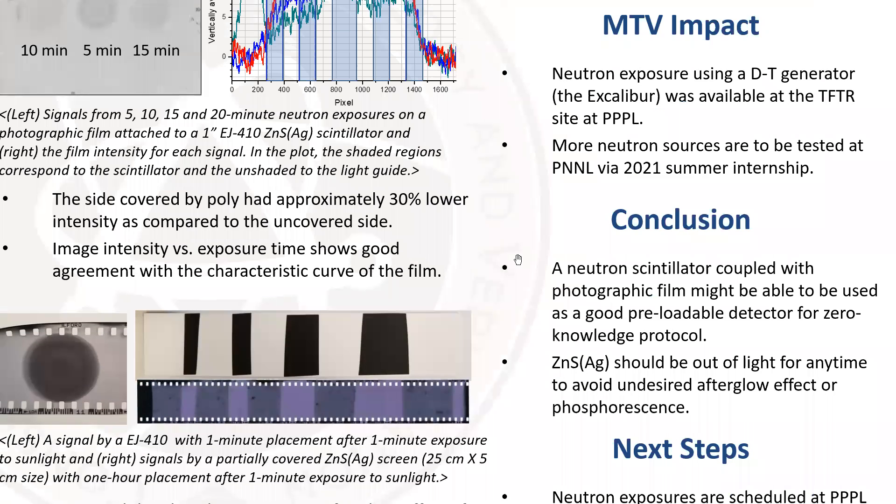Thanks to MTV, we could perform a series of neutron exposures at Princeton Plasma Physics Laboratory, and we will continue to do so to better understand the properties of the scintillator and the photographic film.